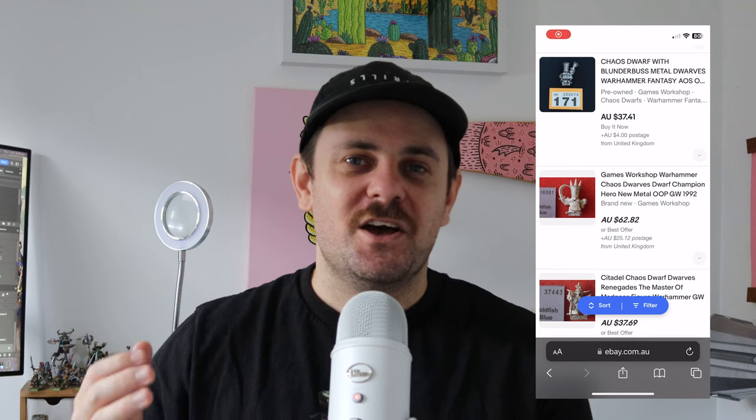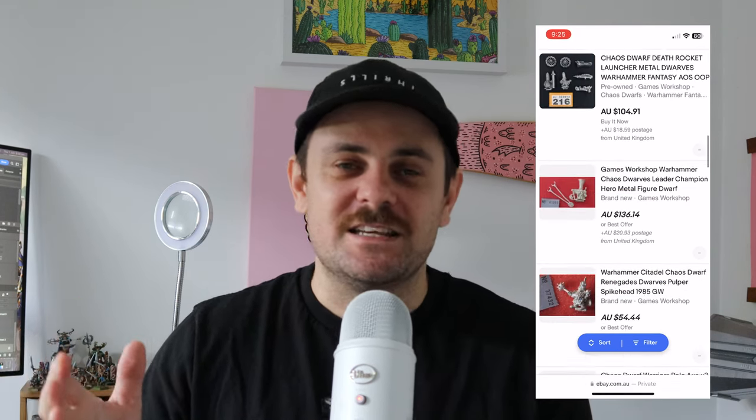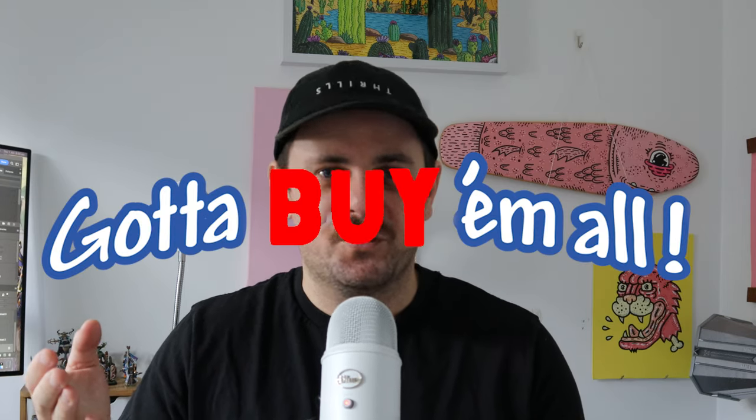Warhammer Fantasy has had some really weird and wacky models and one of the armies that really stands out in this category are the Chorfs, or Chaos Dwarfs as they like to be called. Unfortunately these guys were phased out due to popularity but they are some of the coolest minis. I would love to collect a Chaos Dwarf army but they're so bloody expensive — I've seen models going for upwards of $450. My missus would drop me if I spent that money on these models. One day I will buy them all.